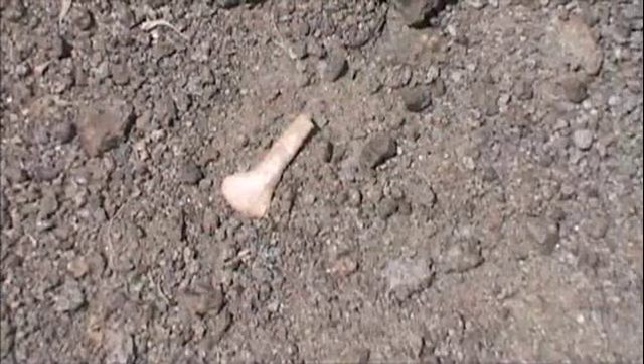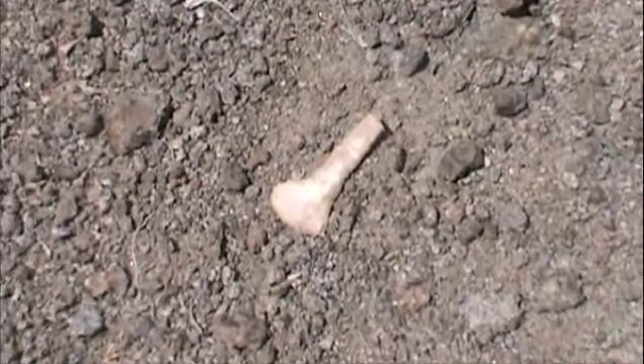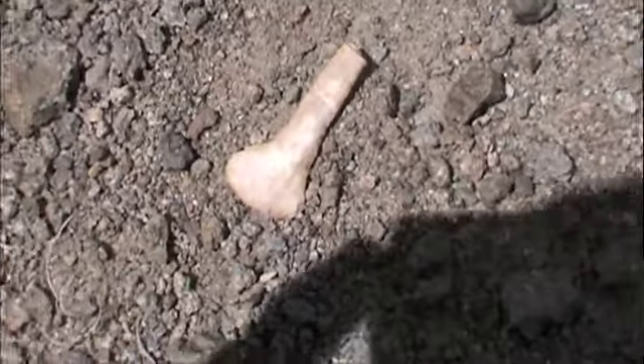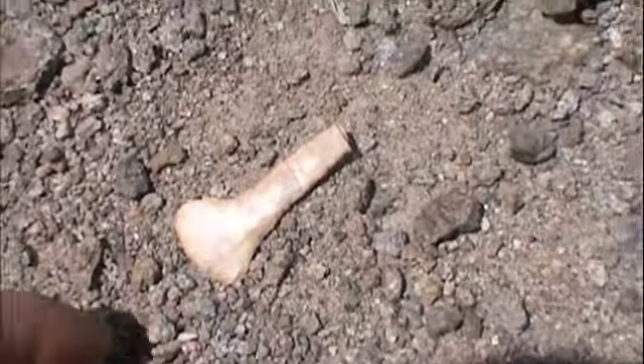Boy, there's a heartbreaker. Dog gone it, man. That's too bad. Drills are so hard to come by — that was a nice one.